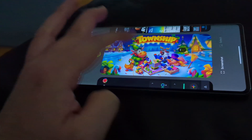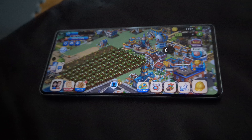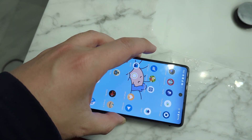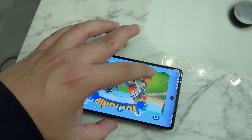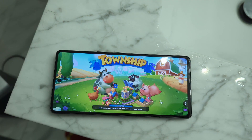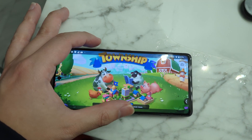Just to test it out, I opened up the same game on my regular Pixel 7 and there were no issues navigating between the home screen and the game. Just weird stuff going on with the pro model.